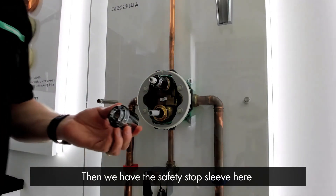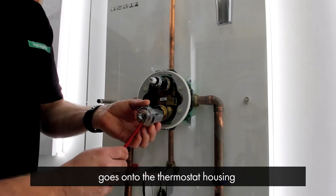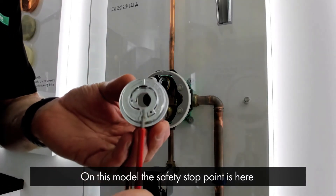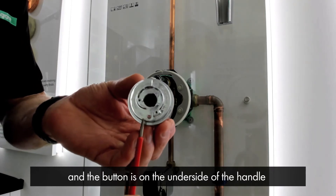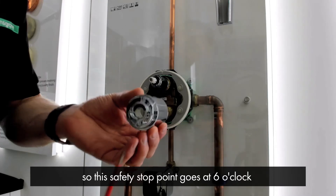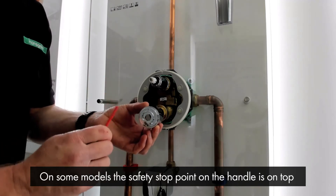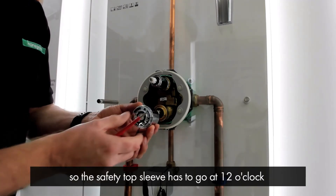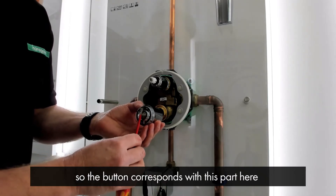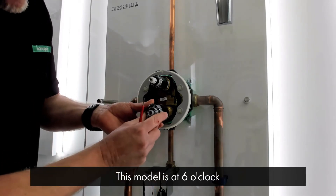Then we have the safety stop sleeve. Bear in mind the orientation this goes onto the thermostat housing. On this particular model, the safety stop point is here and the button on the handle is on the underside, so the safety stop point goes at six o'clock. On some models, the safety stop button on the handle is on the top, so the safety stop sleeve has to go at 12 o'clock so the button corresponds with that part. This model is at six o'clock like so.